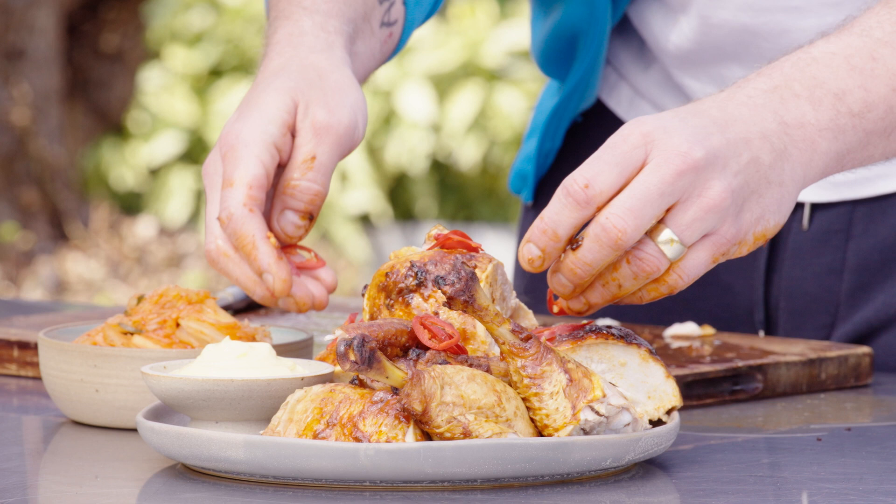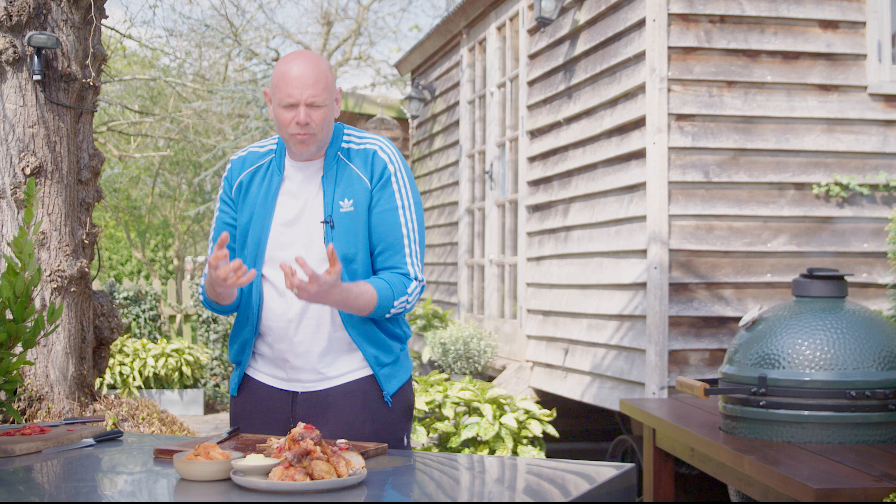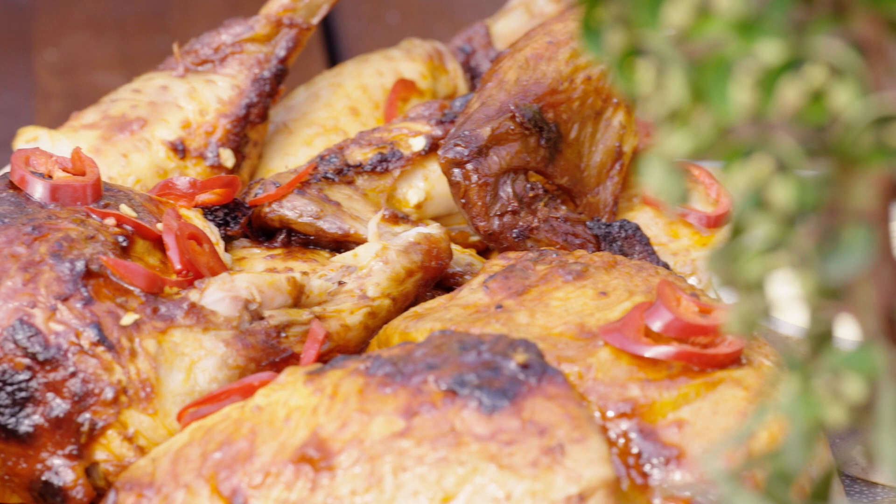Served here with a little bit of kimchi salad — kind of like fermented cabbage with chilli paste, which is absolutely stunning — and some gorgeous mayonnaise for dipping in. That is a beautifully messy, super delicious beer can chicken, cooked on a Big Green Egg.